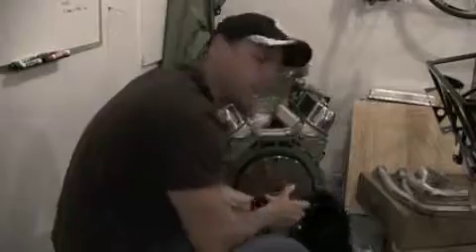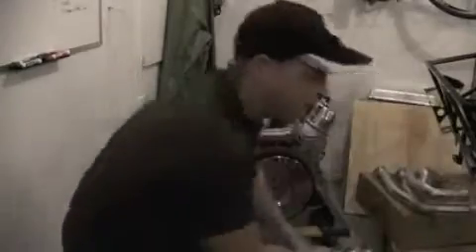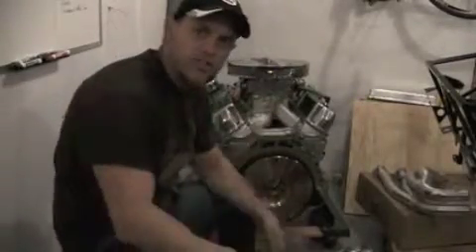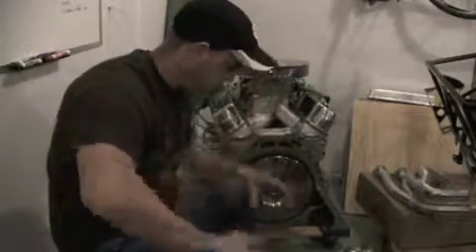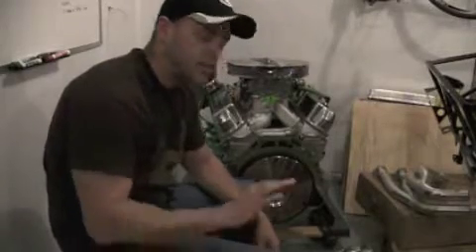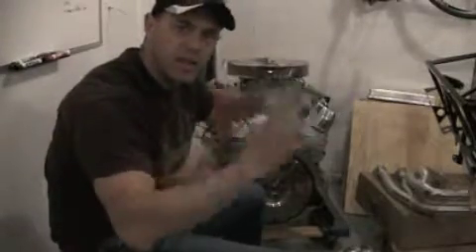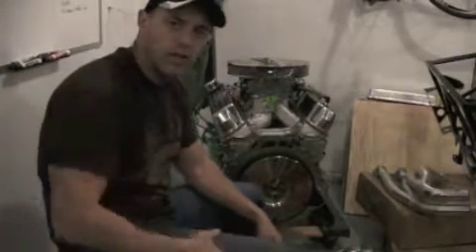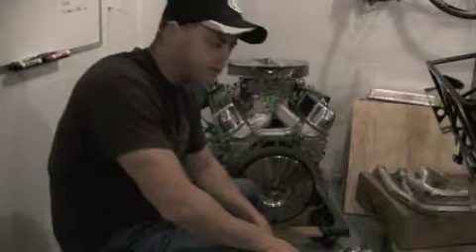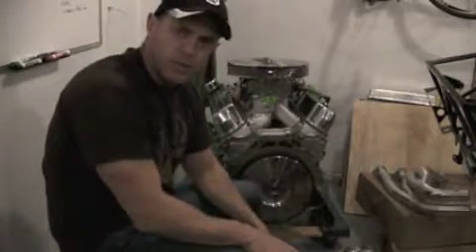It's what they call an SFI approved bell housing, which basically means the bell housing can act as some degree of protection if, for one reason or another, the clutch comes apart. So if components of the engine blow apart, or the flywheel, they don't fly out into the car — because the way this sits in the car, the clutch and flywheel are actually close to your leg. Even though you're separated by some framing and a little bit of metal, those things could fly out and hurt you. So this bell housing offers some degree of protection.